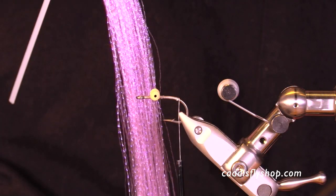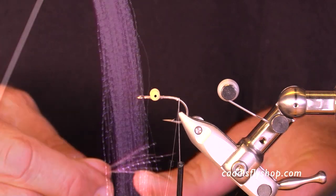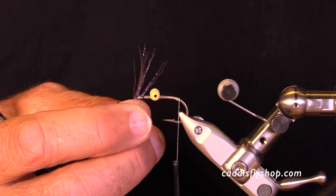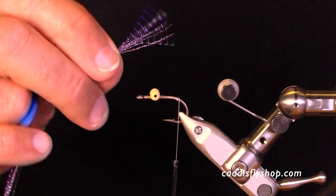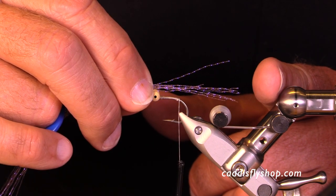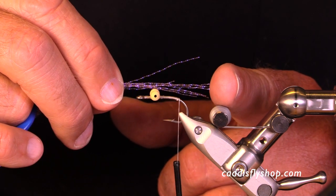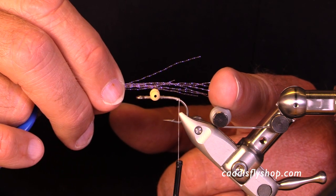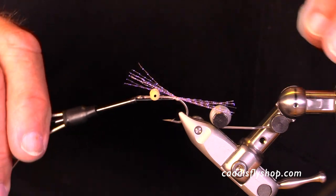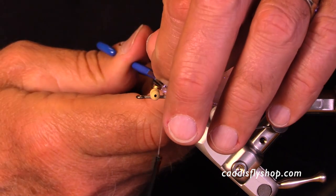Now let's talk about using crystal flash for a tail. Many of these bonefish flies do not use a tail, some do. If you're going to use a material like this, you've got to decide: do you make it a long tail, a medium tail, or a short one? I'm going for that medium length that I tend to prefer. I've trimmed the material and I'm going to lash it down really well and trim it off.